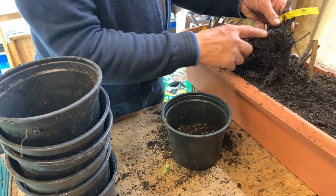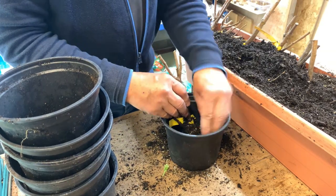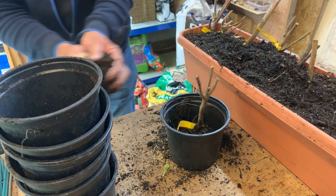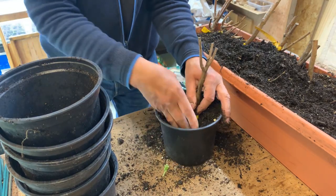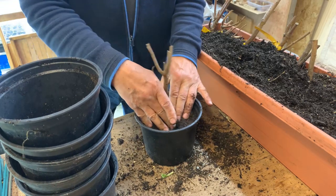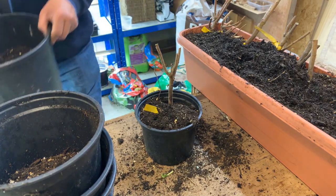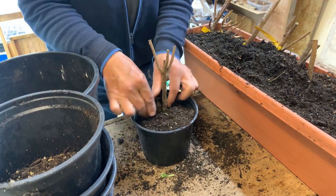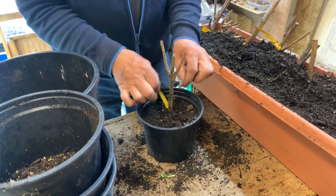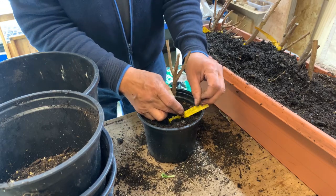So that's a complete stool. We simply put it in a pot with the right sort of depth. Make sure the label is visible — we label these up at the end of the season of course.